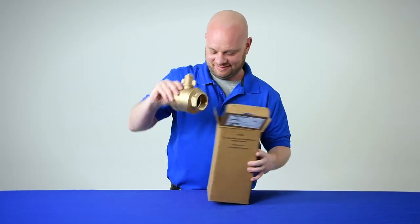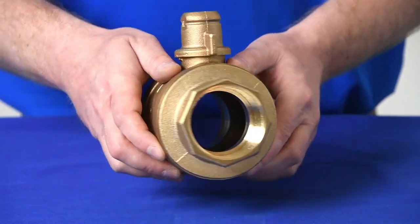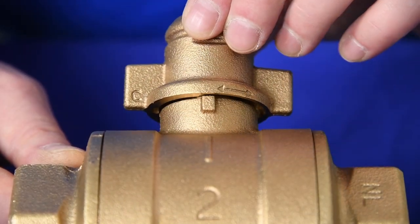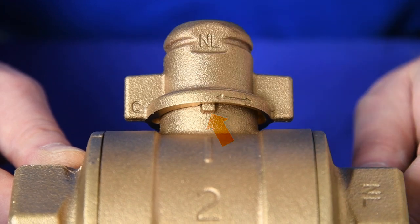To begin, we will cover how the T-head and lock interact. You will receive your valve opened and locked in the operational position. On the neck of each valve is a protruding tab. The position of the T-head cap over this tab determines the valve's locking mode.